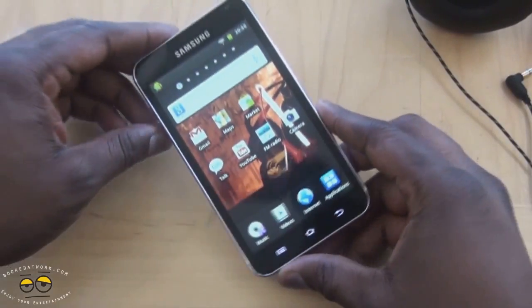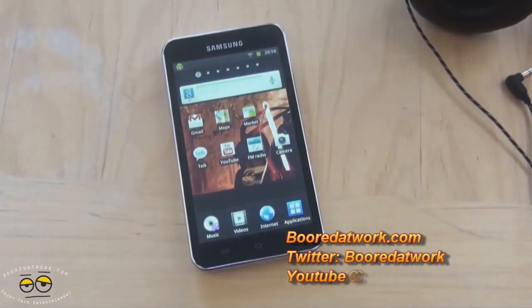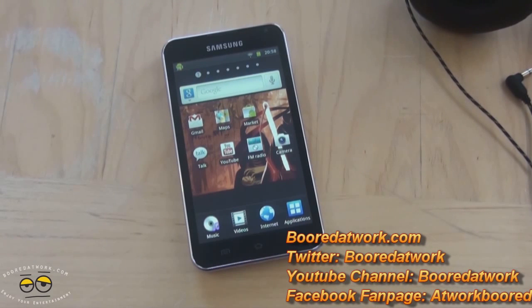If you guys have any questions or comments about the Galaxy Player 5.0, let us know. Don't forget to subscribe to all our pages on YouTube, Twitter, and Facebook — it's all BoardOfWork. This is Thundee saying thank you, and always enjoy entertainment.